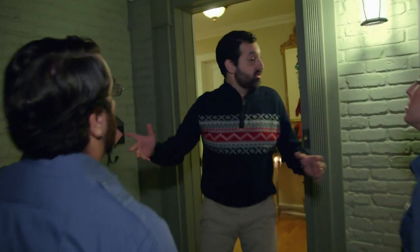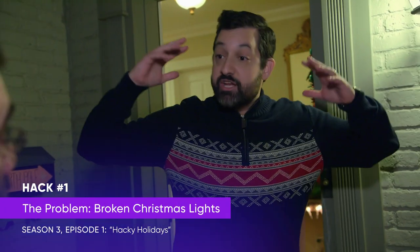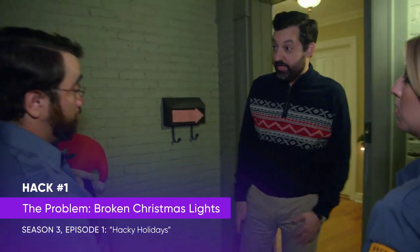I don't know what happened. I spent an hour stringing up lights on the tree, and then they just stopped working. You guys got to do something. I'm just going to need you to relax, and we'll take it from here.